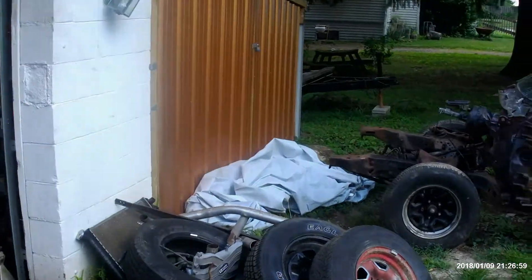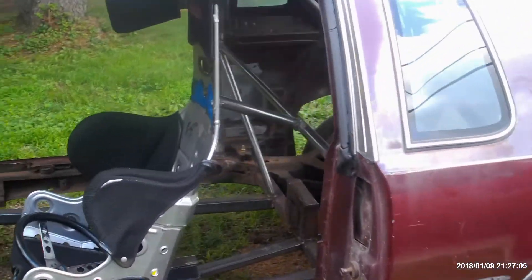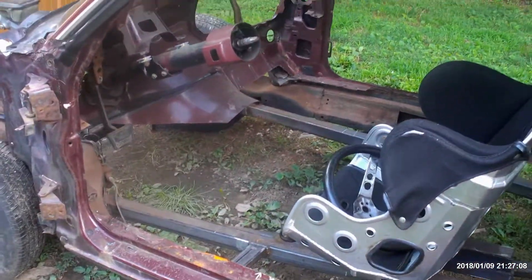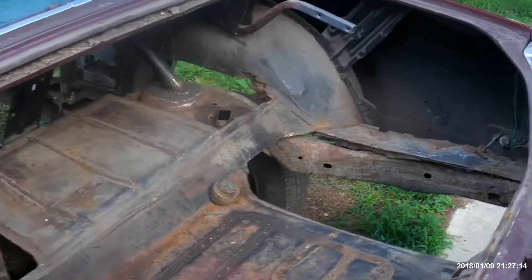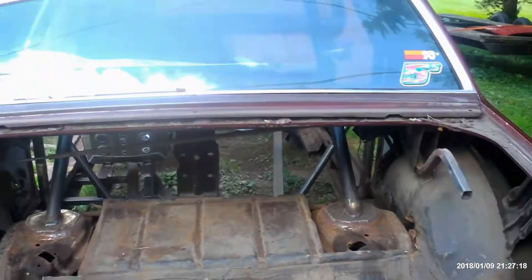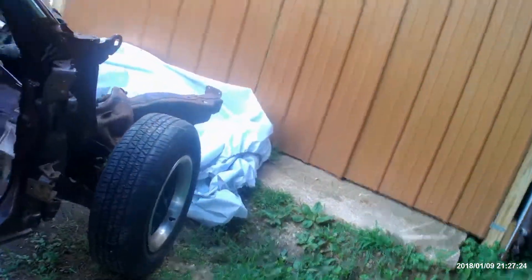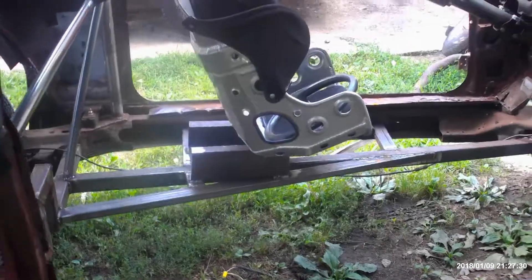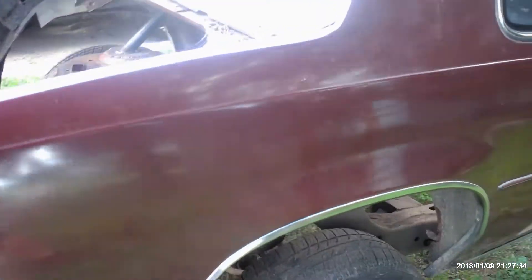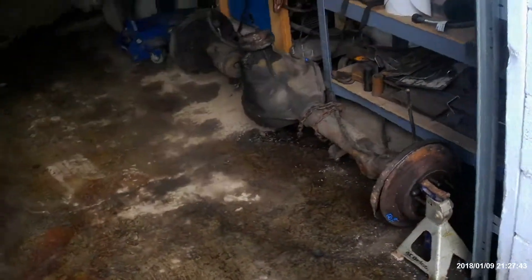Now the update on Jerry. As you can see we got the seat in. Roll cage is mostly all done with the door bars. Steering is back in it. Made some body mounts. We're working on stripping all the front fenders and trunk lid to lighten it up and just put the doghouse bag on it. The new part that we just got in recently is the new rear end that's going to be going in it.